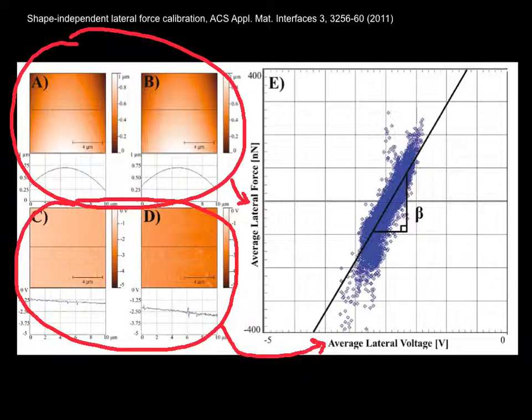You see that the data are linear and the slope of that curve is the calibration factor in nanonewtons per volt.